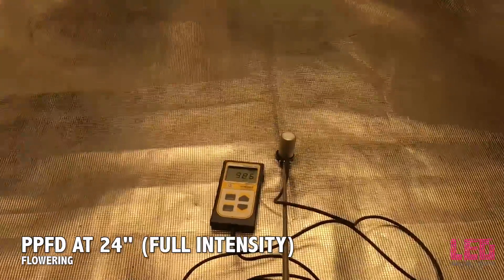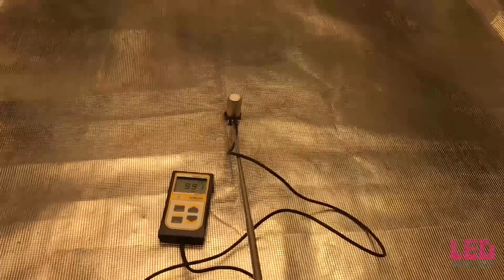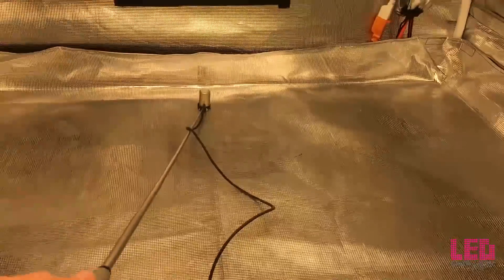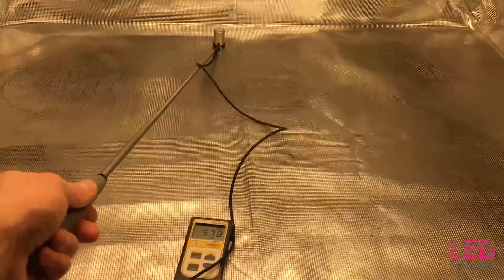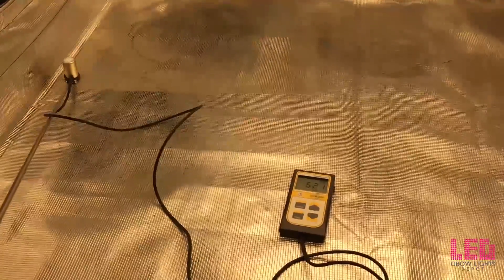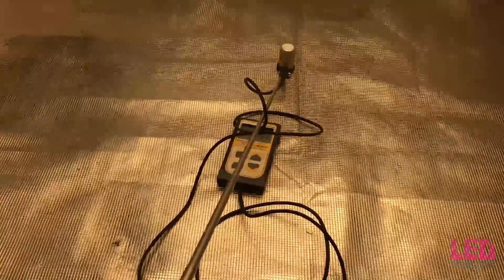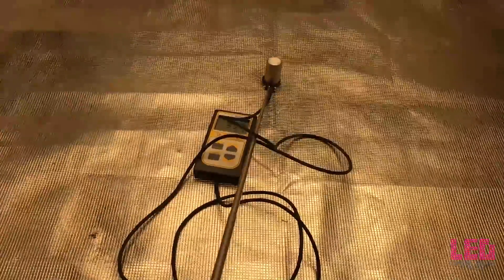The next reading is at 24 inches — just pushing 1,000 PPFD. Uniformity is decreased just a little bit, but we're getting better numbers. These are readings you could definitely flower with, especially directly under the fixture. On the edges the intensity is a little lower — about half of what they are in the middle — but still really, really good. Almost 1,000 right there in the middle; you can probably hit 1,000 depending on your environment, reflectivity, or PAR meter used. This meter in this tent is showing about 1,000 PPFD.